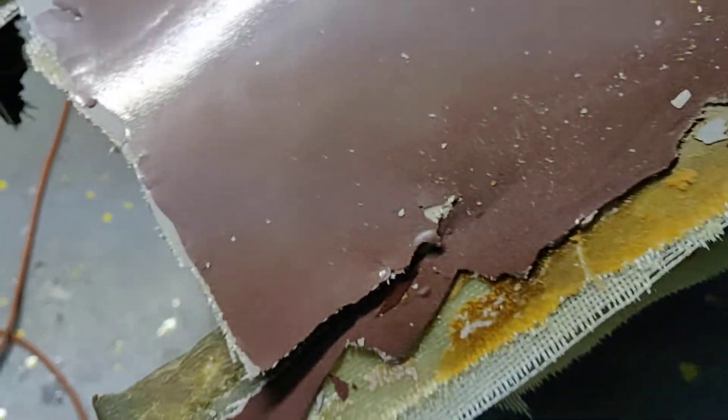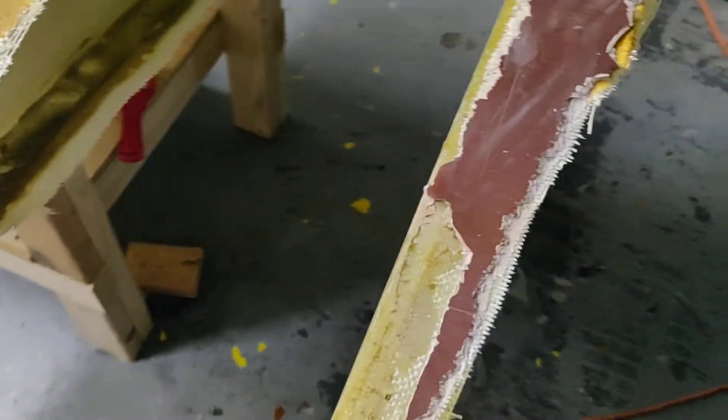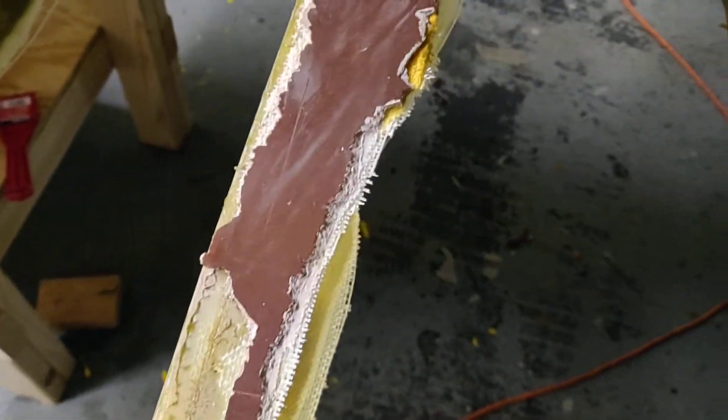And you can see here, whatever happened, the paint comes off in big chunks — it just pops right off as it's coming off. And of course it's not going to do it now, but you can see on the floor all the paint chips and everything. The paint just pops right off of the fiberglass also. So definitely none of this fiberglass is usable.